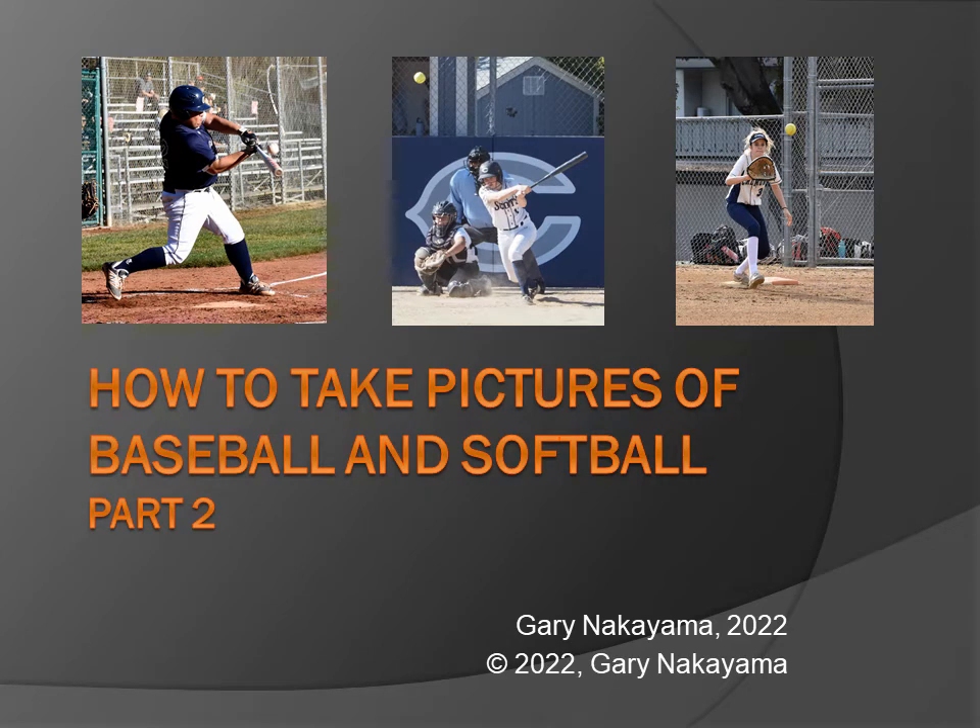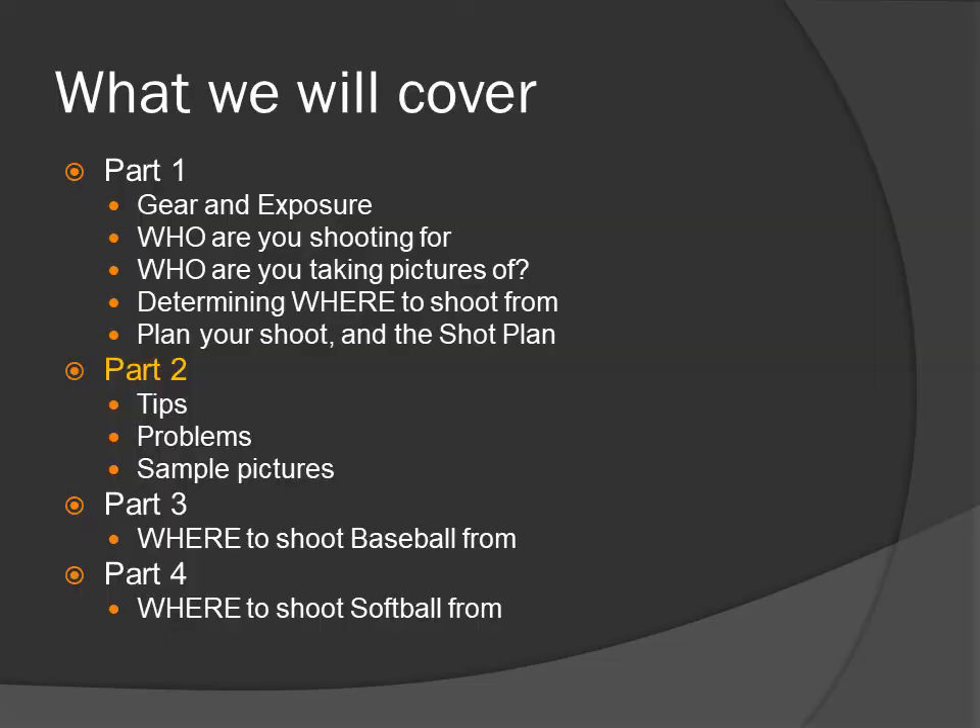How to take pictures of baseball and softball, Part 2. What we will cover in Part 2: tips, problems, and sample pictures.